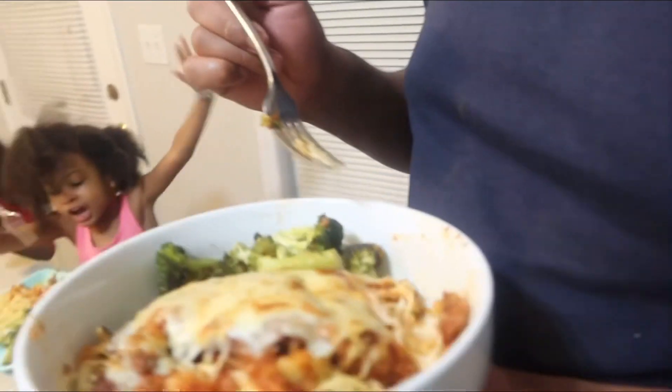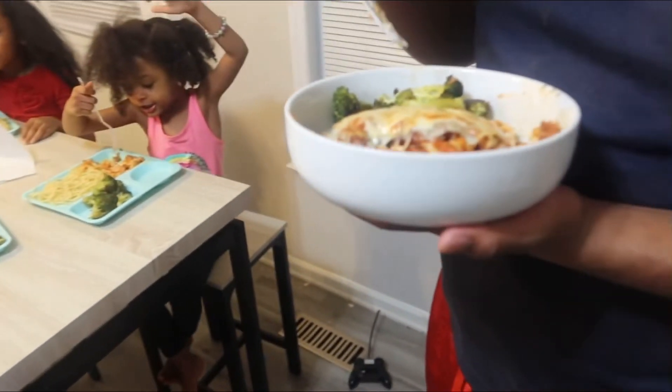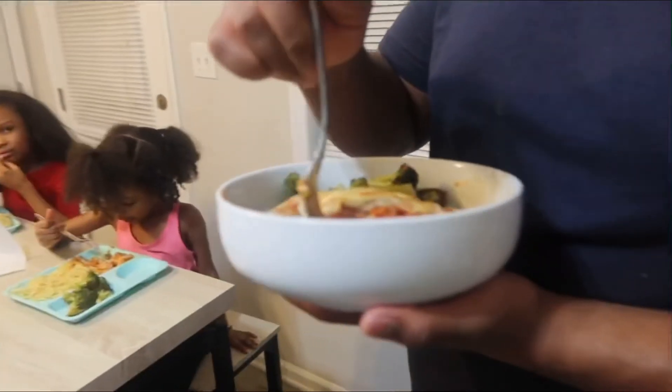Yummy yummy! Alright guys, that is all we have for this cooking video. If you enjoyed this video and would like to see more cooking videos, give this video a thumbs up, and let us know down in the comments what meal you'd like to see us cook next and we might make it happen. We will see you guys in the next video!